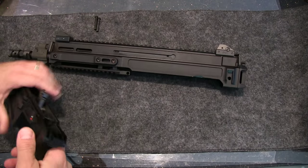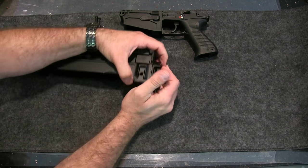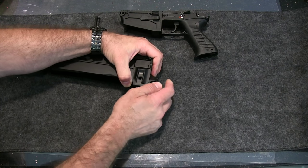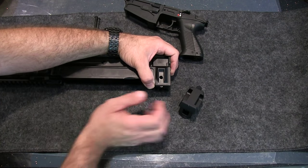Just pull it out. From there, this back piece is removed by pressing on that button and pushing down. Keep your hand here so no internals go flying out — they shouldn't, but just to be safe.